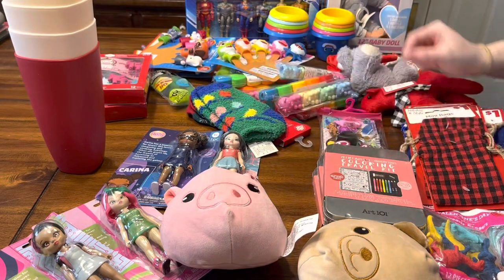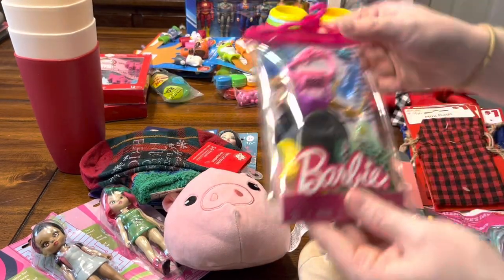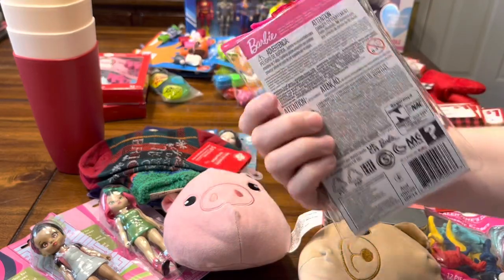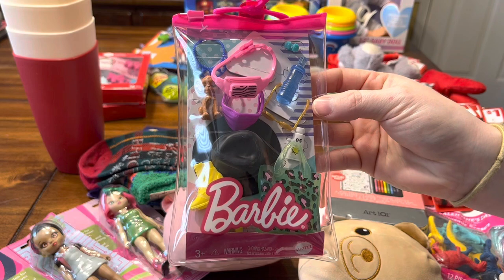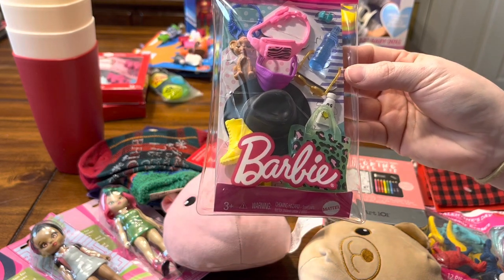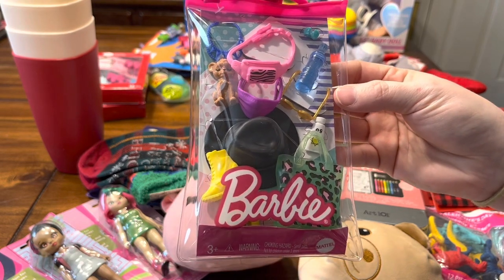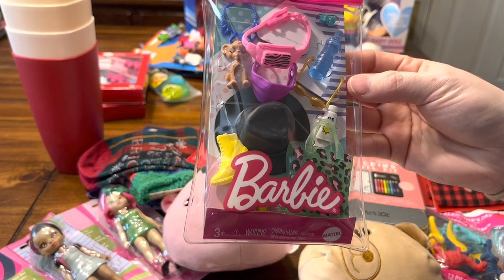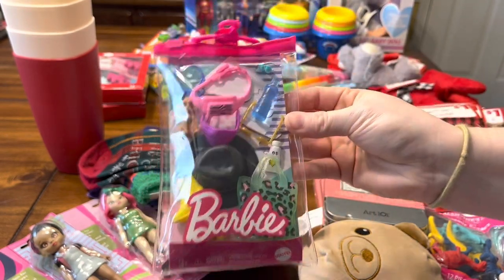This was at my Walmart for about a dollar or a dollar fifty. I usually don't have very many good finds when it comes to Barbie accessories, so when I did find this I searched for more but I couldn't find any — it was the only one, so I quickly picked that up.